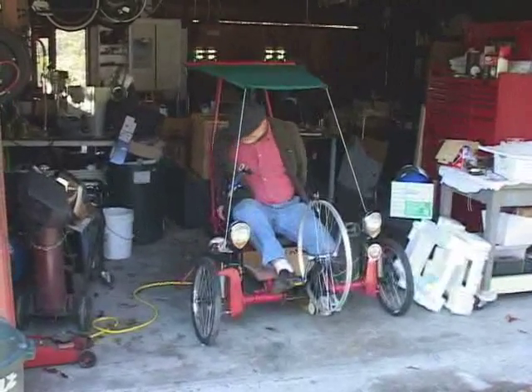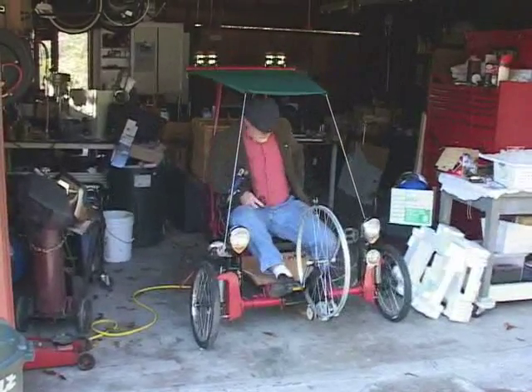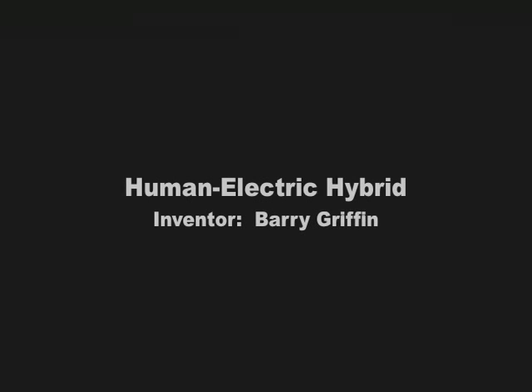My name is Barry Griffin. I live on Bainbridge Island, Washington. The project is what we call a human electric hybrid vehicle. It uses both electric power and pedal power to create a vehicle for use in and around a small town.